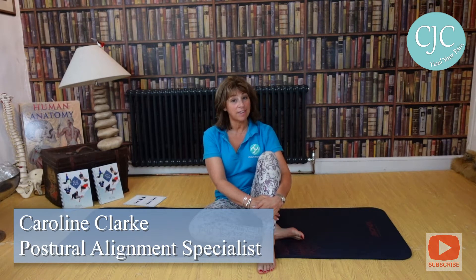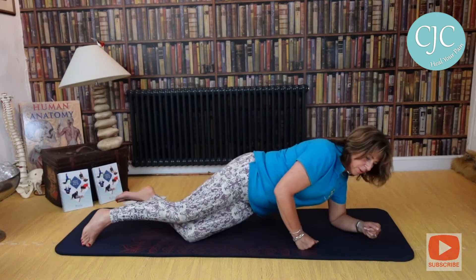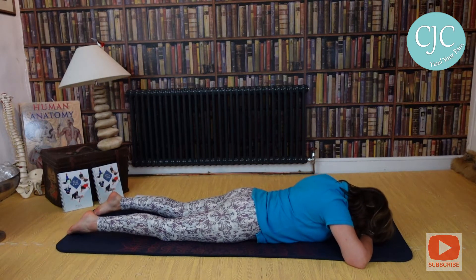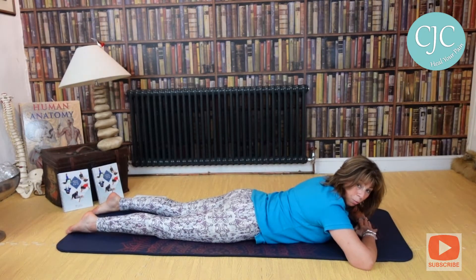Hi, Caroline Clark, posture alignment specialist. We're still on SI joints and today we are going to be lying on our front — prone position means lying on your front. You're going to lie on your front, put your hands one on top of the other, and your forehead onto your hands. Remember, if anything feels uncomfortable, don't do it — you've got to go with what your body's telling you.